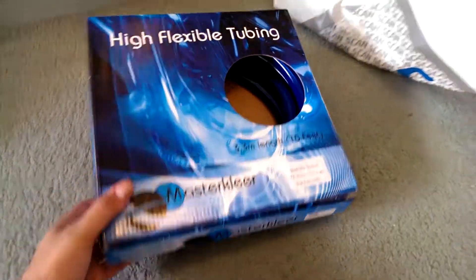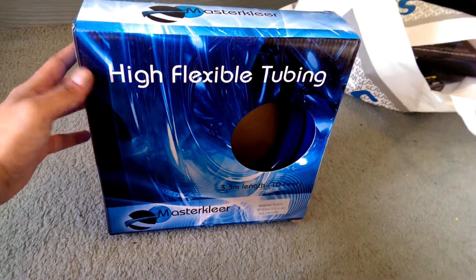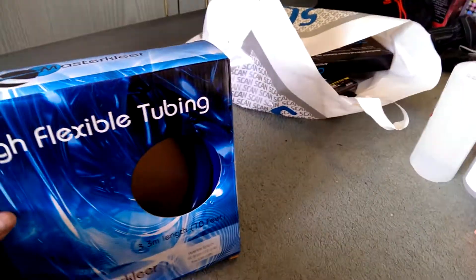Alright folks, this is my unboxing of the MasterClear High Flexible Tubing. This is quite the thick one, with UV Blue.